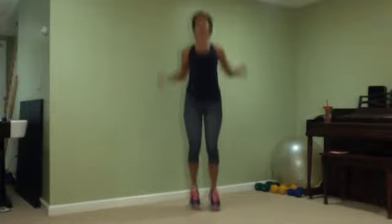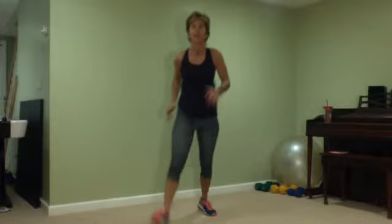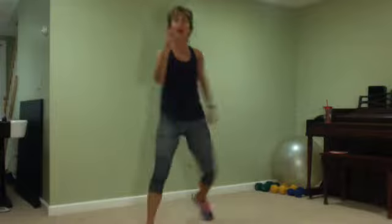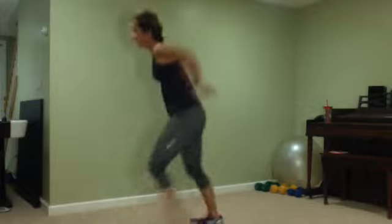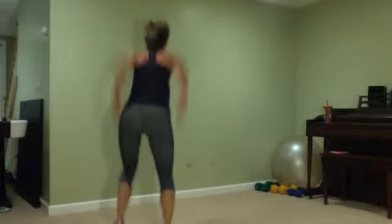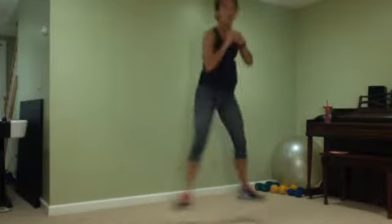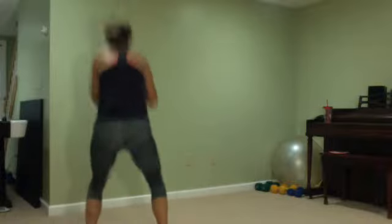We're gonna do a V — V as in Victor. Out and in, yes? You can stay here, or out. Switch, hop, switch. Hop steps. Hop, switch. It's a V — hop forward, turn. V. Hop, turn. V. Hop forward, turn. V.